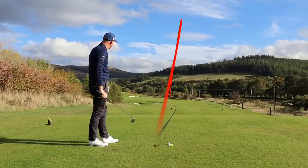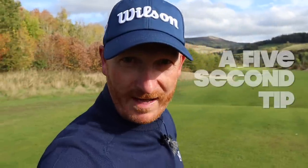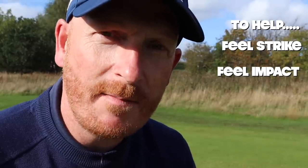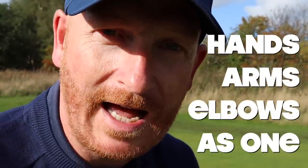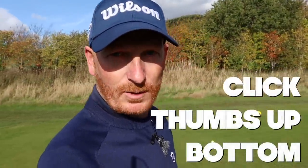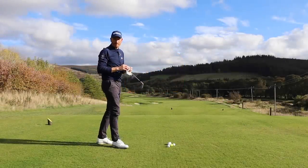I'm quite happy with that to be fair. Right, we're on a three-part tip — five seconds per section — all to help you feel strike, feel how impact should feel, the delivery into impact, and the motion through impact. You'll feel how the hands, arms, and elbows all work together as one. It's a cracking little tip. If you enjoy this, leave a comment below, subscribe, click the thumbs up and the bell notification.